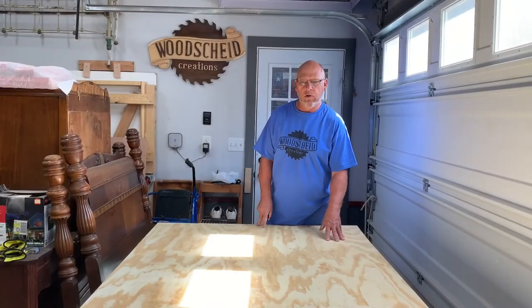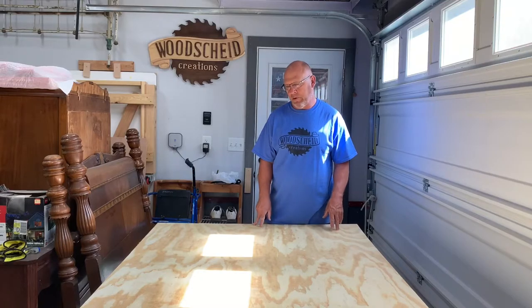Hey guys, welcome back. In this episode we're going to make a couple of cornhole boards of the official size. We've got a four-by-eight sheet here and we're going to try to get two sets out of this one sheet.